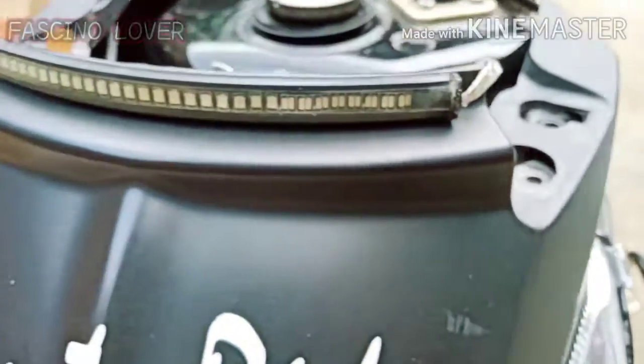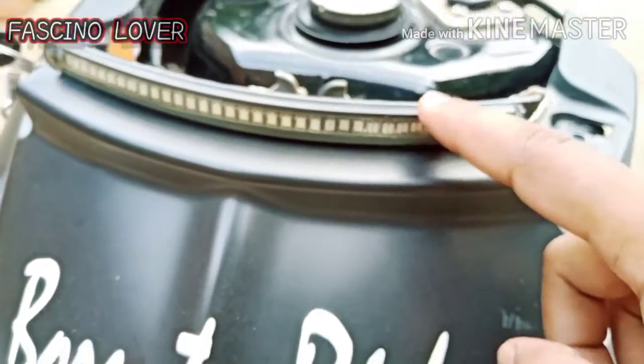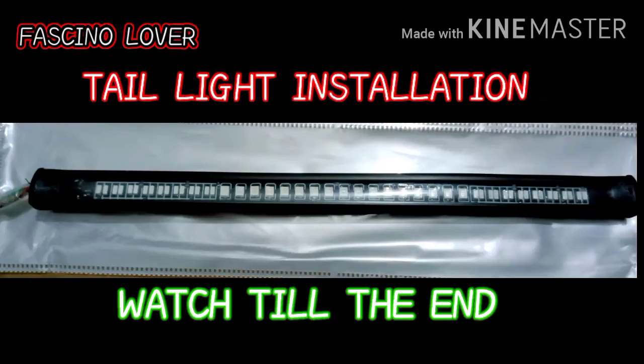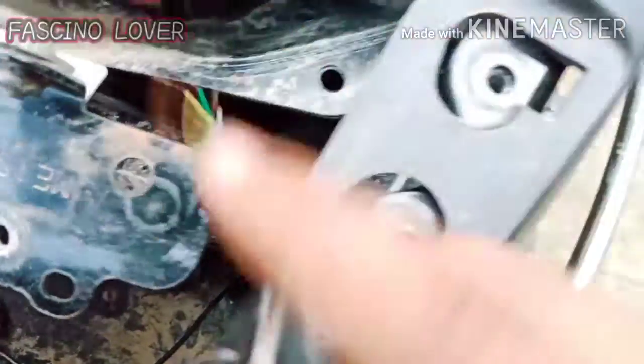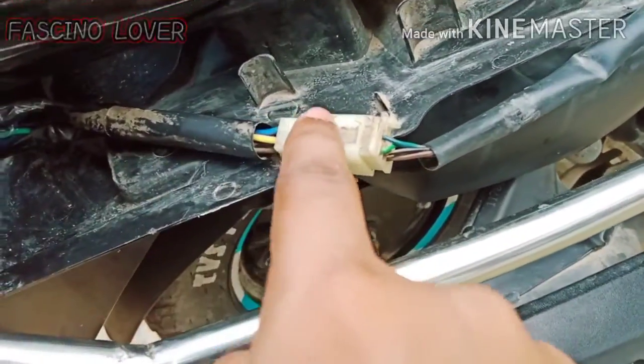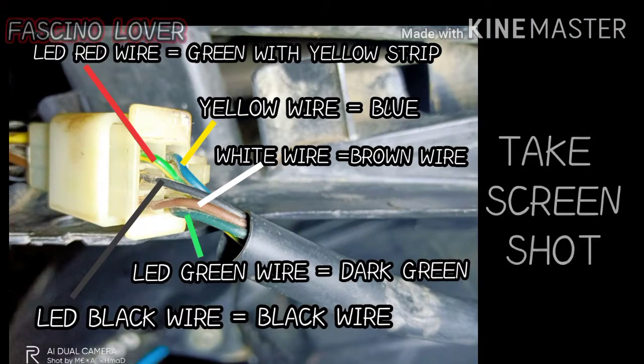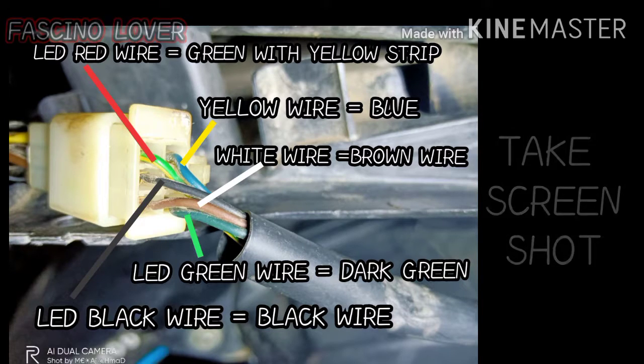This is the tail light, which uses 3mm double-sided tape. There are 5 wires which are red, black, green, yellow and white. We will route them from inside. This is the wiring diagram guys — this is the name of each wire. If you have any questions, please comment below.